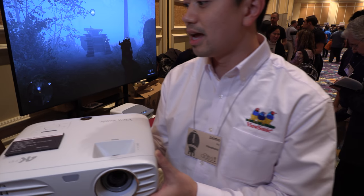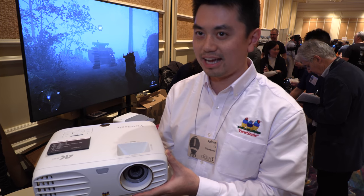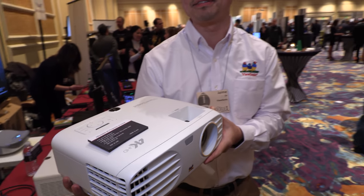It's available for pre-order next week, and we're shipping this next month.